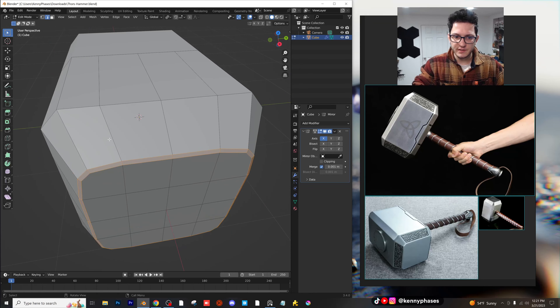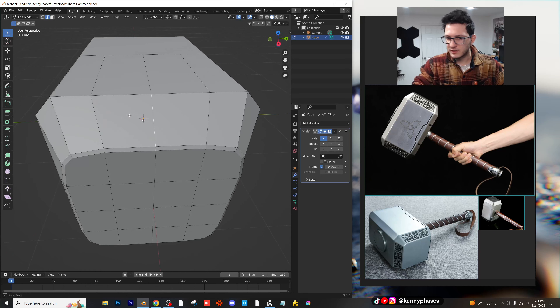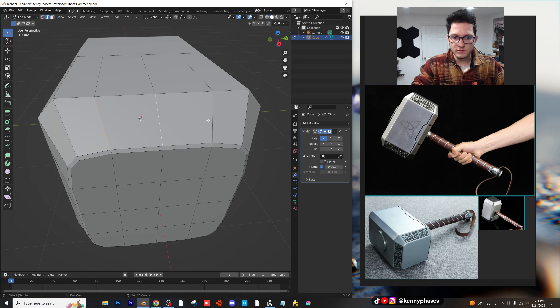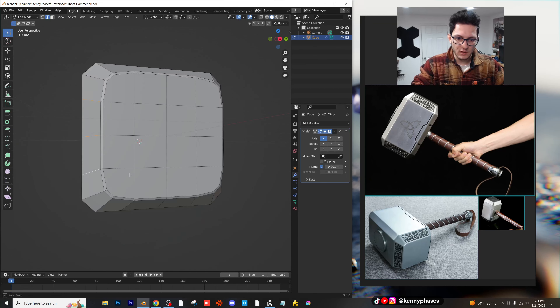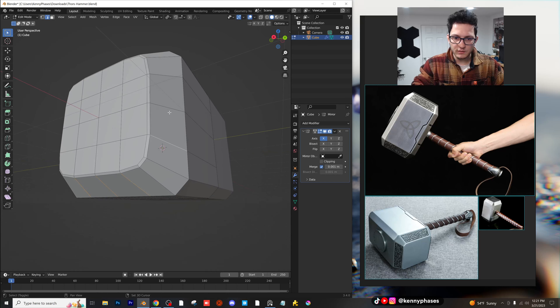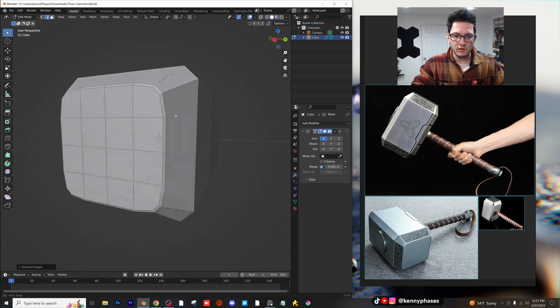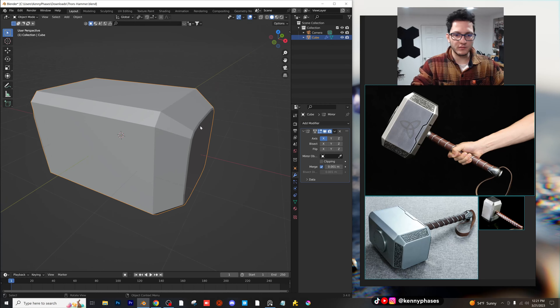I also just noticed this — I don't think we really need these edges right here, or at least we don't need this middle edge. I don't know if I can just delete these. Let's dissolve edges. There we go. So we'll just dissolve those three edges on all sides. I'm pretty happy with that. What do you guys think so far? I think it's looking pretty solid overall.